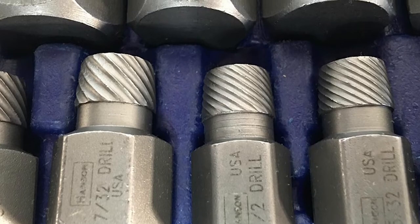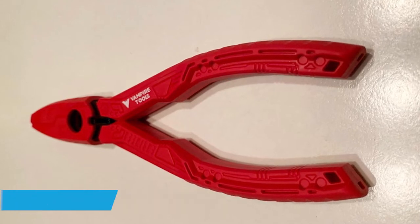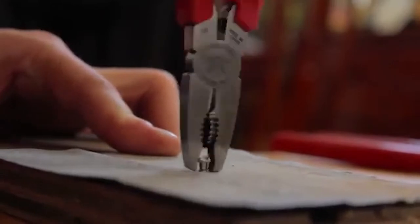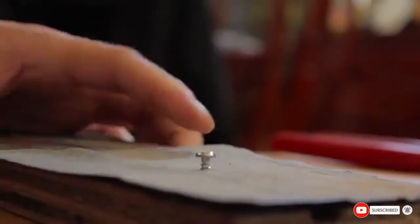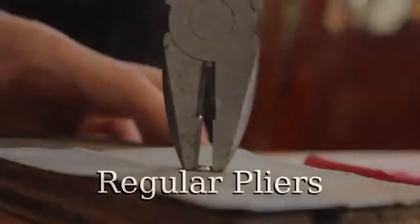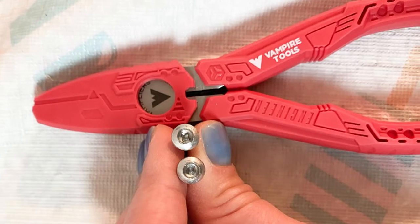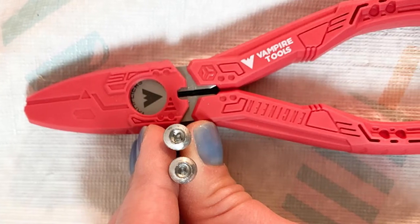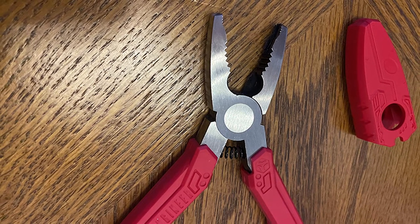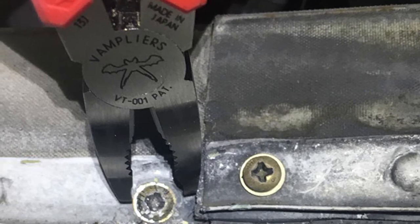The number five position is held by the Vampliers VT1 screw extraction pliers — a unique extraction tool that resembles an ordinary pair of pliers but with vertically and horizontally serrated jaws designed to bite into and grip stripped screws tightly. The jaws open quite wide and can theoretically remove screws almost two inches wide if you can get enough torque. It uses high carbon steel and an ergonomic handle with spring resistance for smooth operation and optimal leverage. It also has a tamper-proof sheath to cover the jaws when not in use, protecting them from damage and corrosive elements.